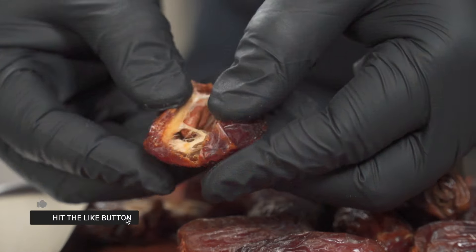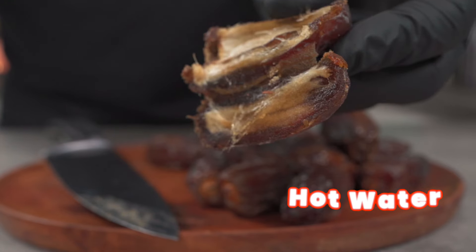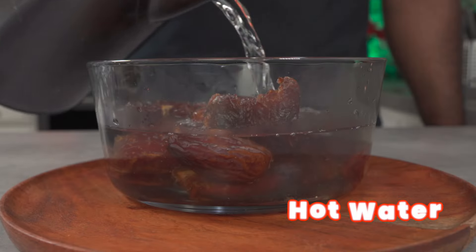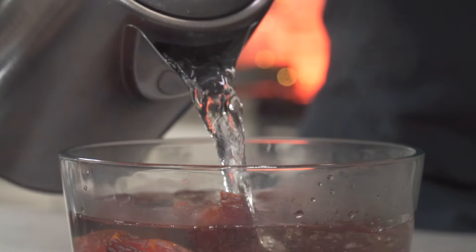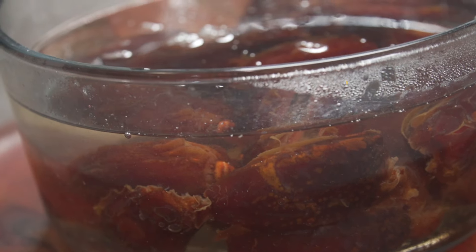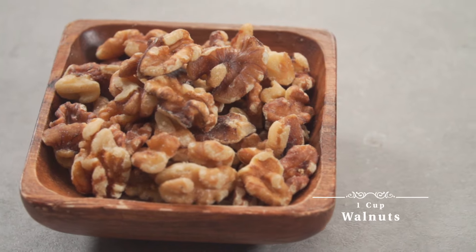Please don't forget to hit the like button — it really helps the channel. Once you've removed all of the seeds from your dates, pour some hot water over them, set them aside, and let them soak for about 5 to 10 minutes. This will help soften them up.